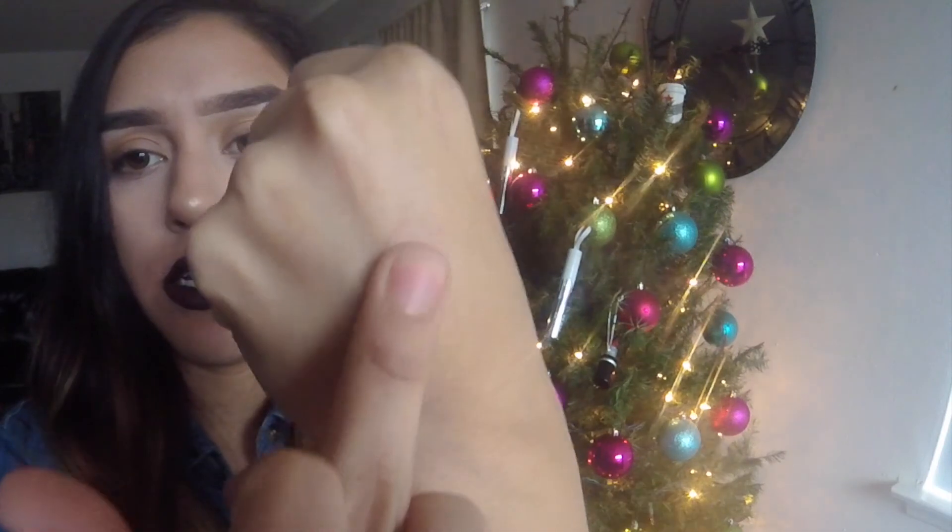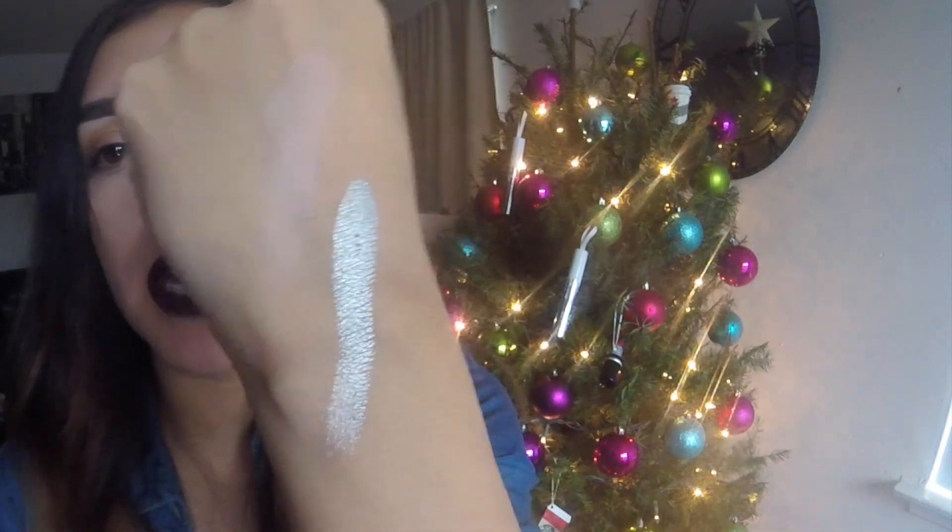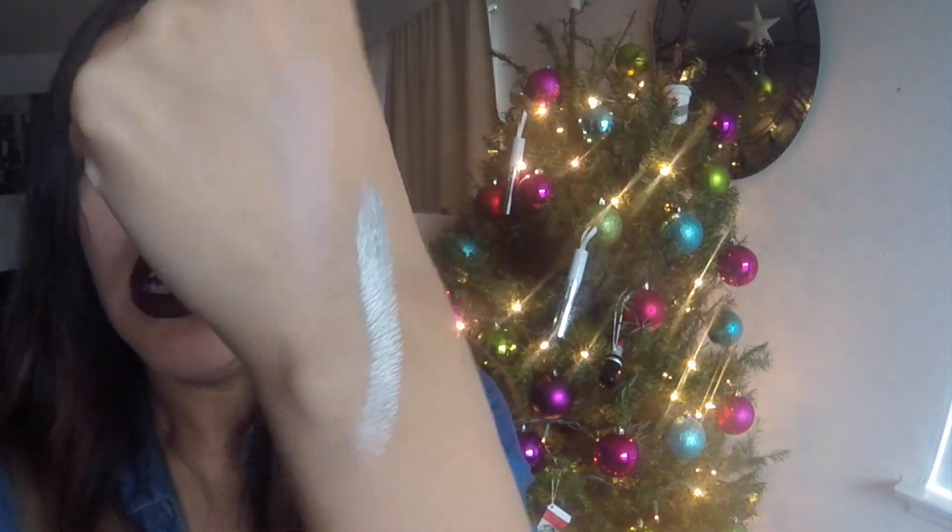Here is 'Sugar Cookie' — this is a really, really, really pretty transition color. Next color is 'Frosty,' which is like a silver shade. Oh my god, you guys, look how pigmented this is. Wow.